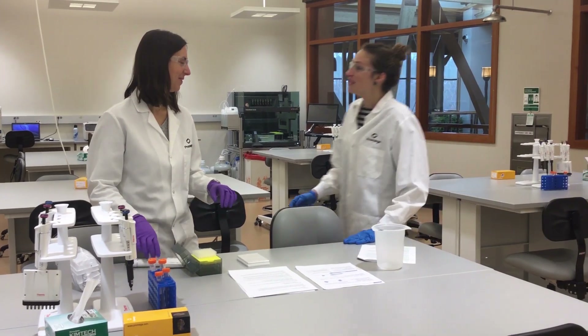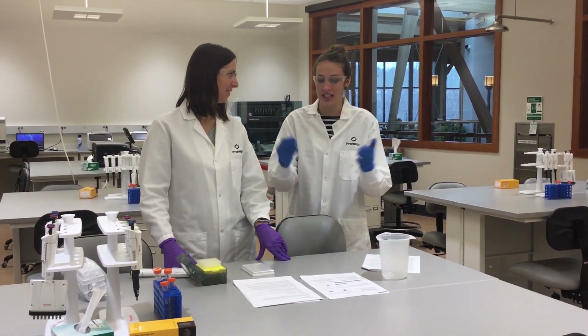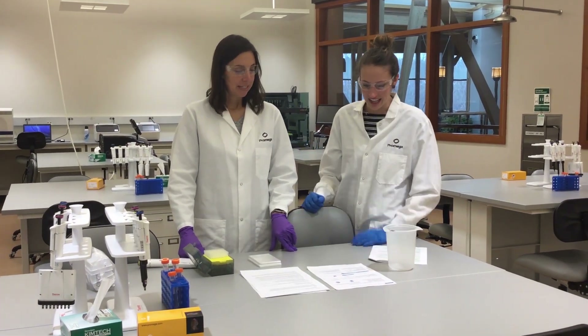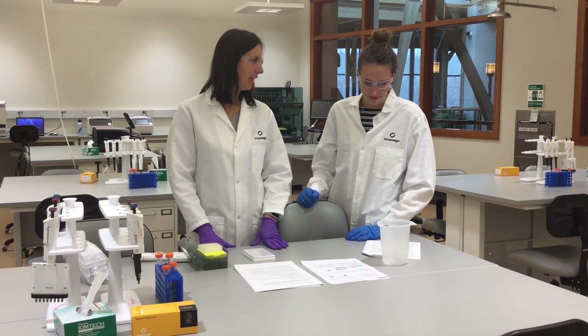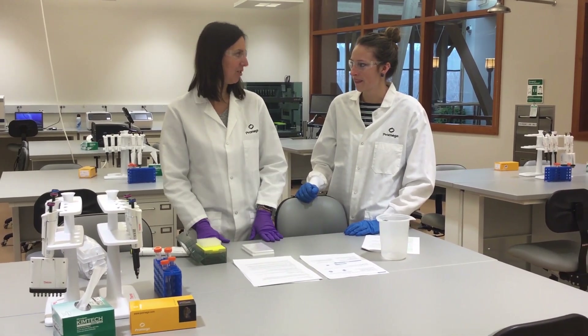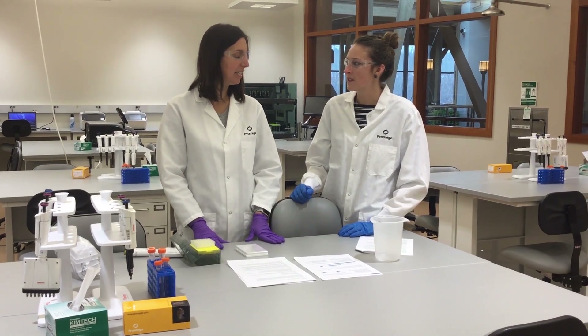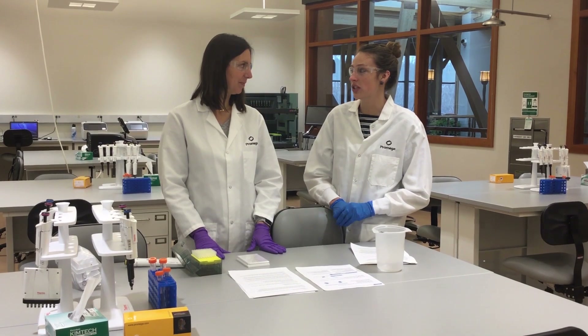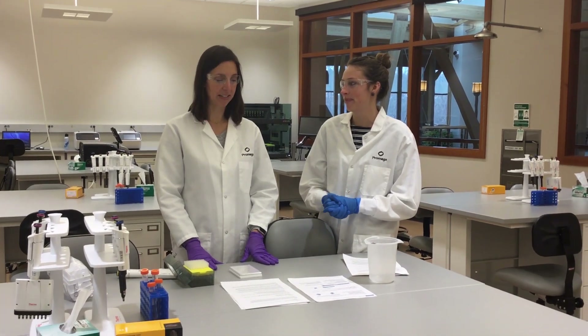Thank you so much for being with us here today to teach us this hybrid CRISPR protocol. Thank you for joining me in the lab. So the first thing we need to think about is the protein of interest — where you want to tag it, protein structure, and what you're interested in looking at. So what are you working with? I'd like to monitor protein dynamics in an intracellular protein using the C-terminus. Perfect.